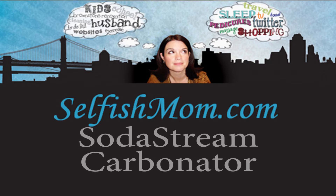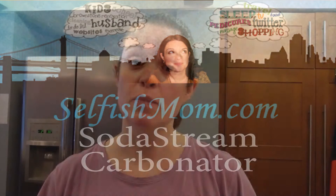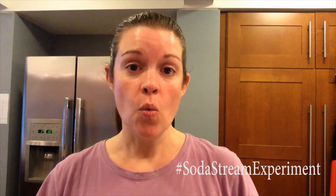Hey there, this is Amy with SelfishMom.com. I've been using my SodaStream for exactly one month and I've noticed a couple of things that weren't completely obvious when I started using it. One is that you really have to look at the bubbles going in to tell how carbonated your drink is, and the second is that it's not really obvious to tell when the carbonator is almost out of gas. Let me show you.